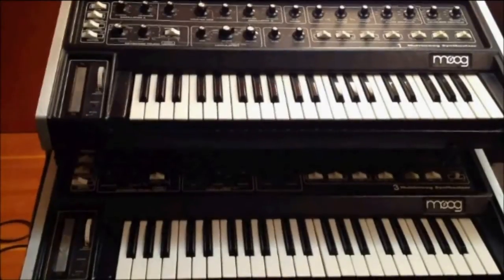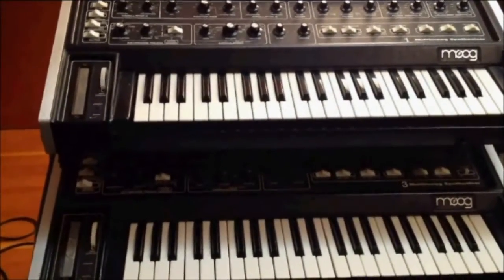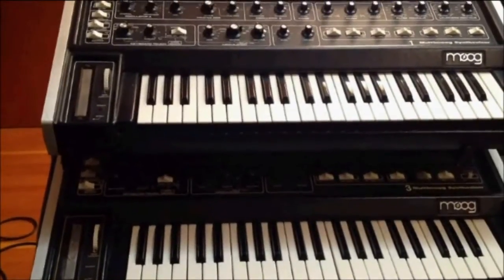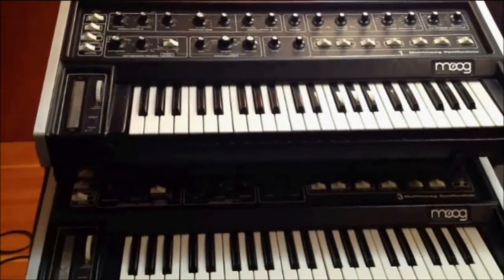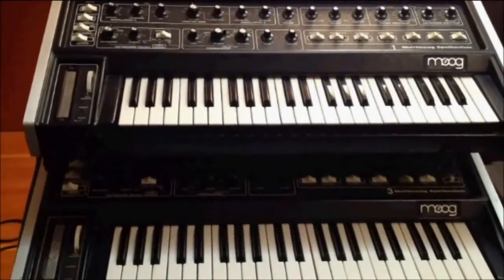I discovered a way to make the Multimog do something that was probably never intended to do. And this little discovery greatly expands the range of sounds that you can get out of the thing. Here we go.